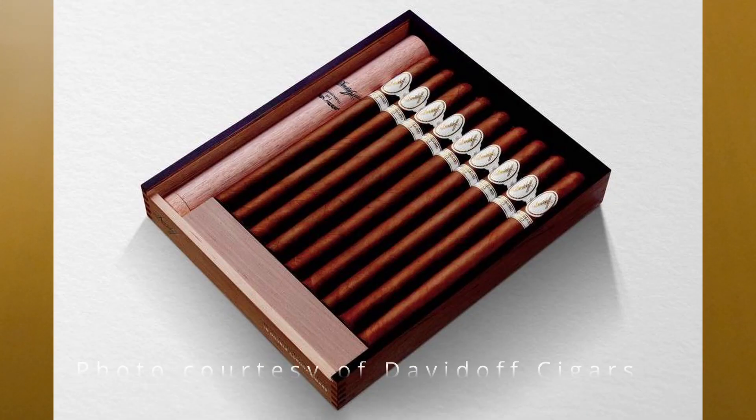The Anniversario No. 1 is a double Corona — it's 8 and 2 thirds by 48 ring gauge — with an Ecuadorian Connecticut wrapper, Ecuadorian binder, and fillers from the Dominican Republic. What's really cool about this is Davidoff actually gave us the exact tobacco varietals inside the filler. What they said was it's the Pilato Visus, San Vicente Visus, and San Vicente Mejorado Visus. So that's what the filler is.